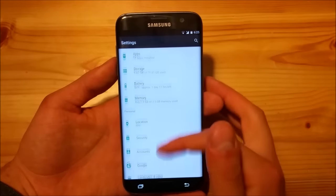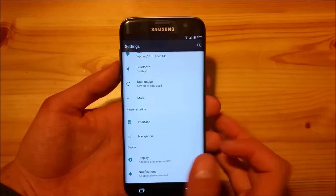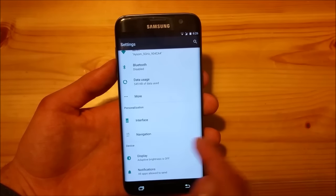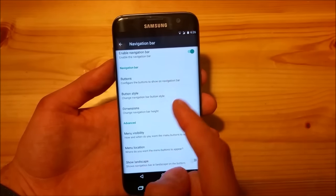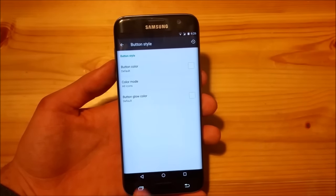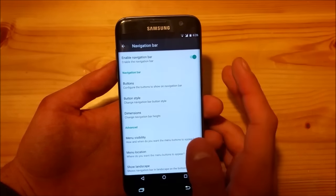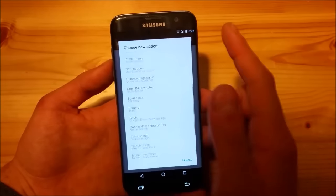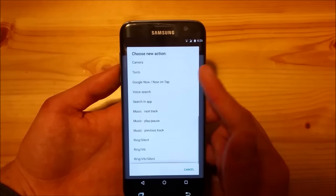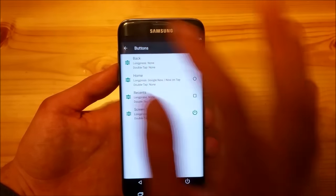Going into the settings, you can see it also looks quite slim. You get two personalization options: the interface and the navigation option. In the navigation menu you can enable the navigation bar and change the button styles, change the colors of the navigation buttons, change the buttons, change their position, and add new buttons. For example, you can add a screen-off button to turn off the screen directly from the navigation bar, which is really nice.